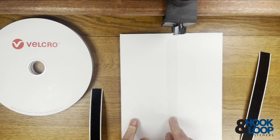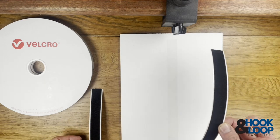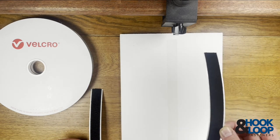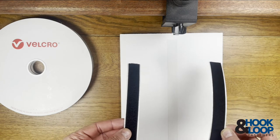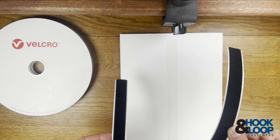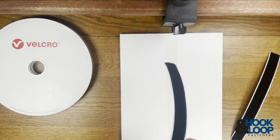It's a low profile plastic extruded hook tape — very, very thin — and can be used with velour loop or standard woven loop. Best mated to the velour, but it will work with either.